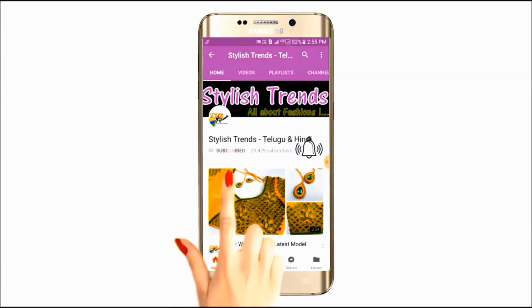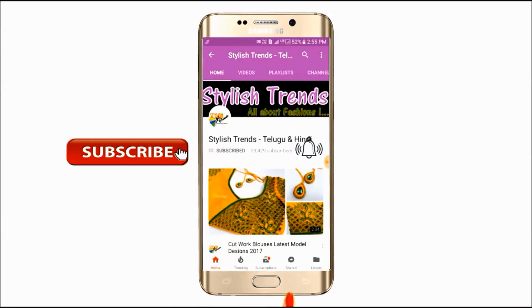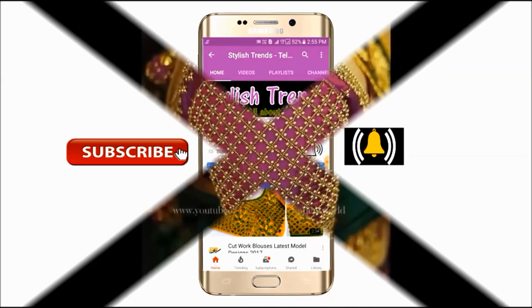Click the subscribe button and tap the bell button. Welcome to Stylist Inspection.